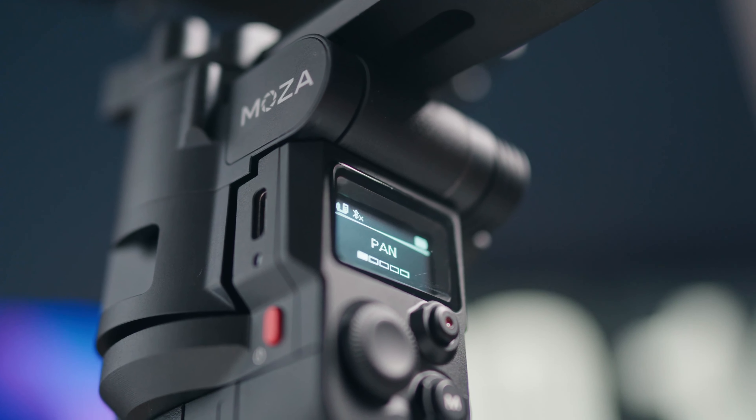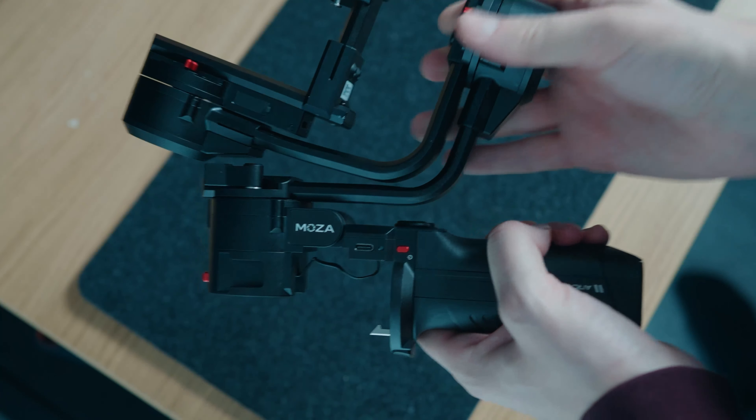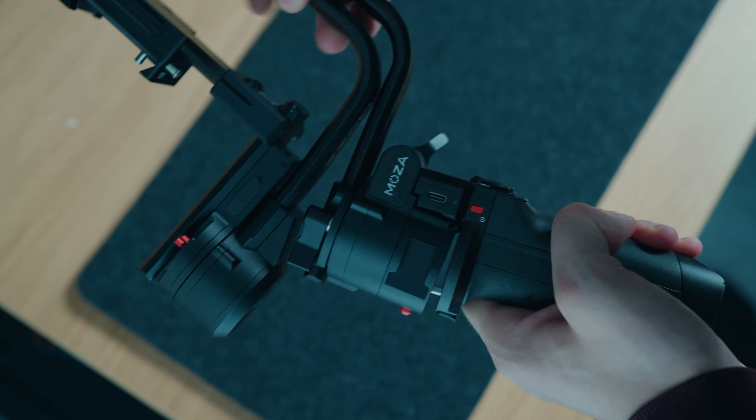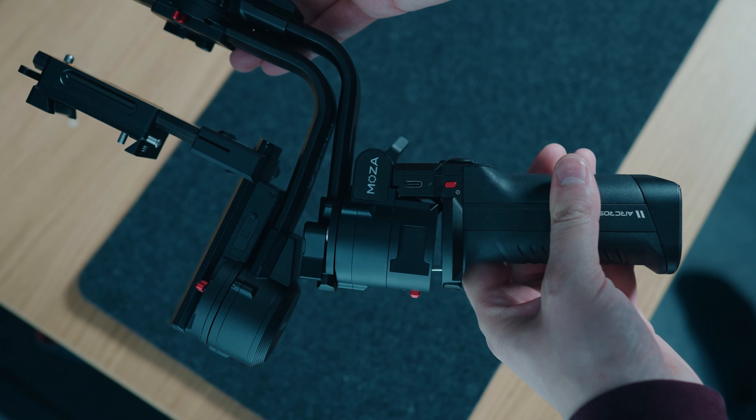First up, what's the build quality like? It just feels like the center of gravity is in the right place. The materials feel all high quality — it's either metal or really high quality plastics in a lot of places. It just feels good in the hand; it's a lot more comfortable to grip than the Aircross 2 was.